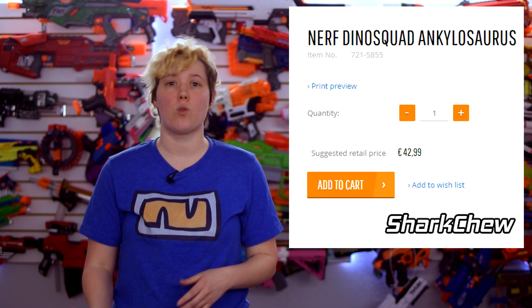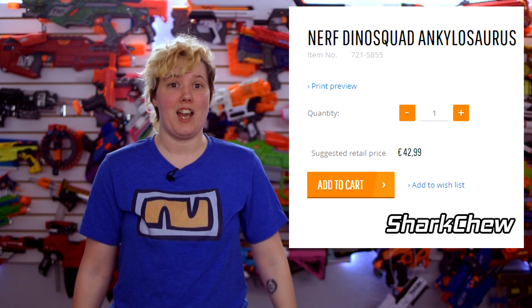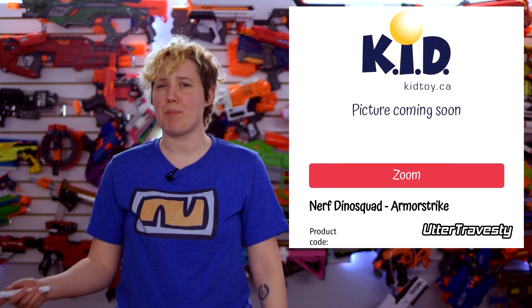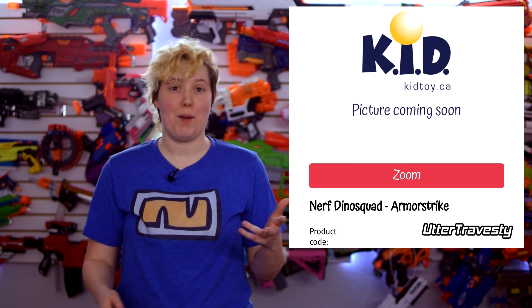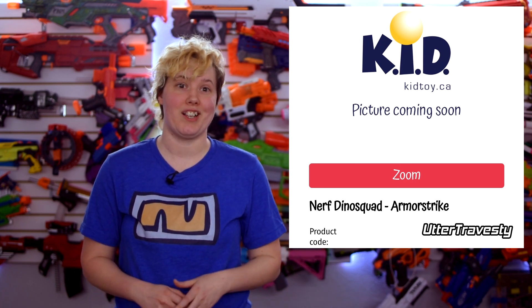SharkChu also found the Nerf Dino Squad Ankylosaurus, or Armor Strike, depending on which leak you look at. Nothing to go on here but the name itself, and I've really got no guesses. It seems too expensive to be a melee, and both names imply something really big and tanky — maybe something like a Mega Mastodon. I would love to see something mega in the Dino Strike line. It has a tentative price of €42.99, and I'm really looking forward to what this is.